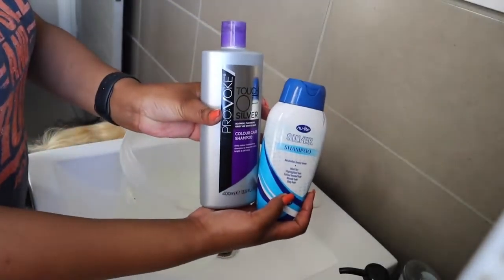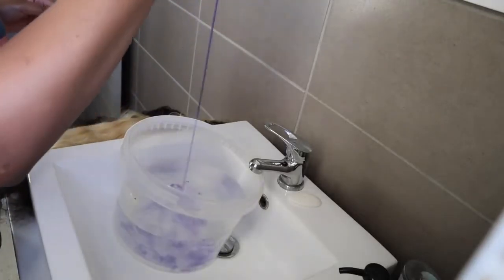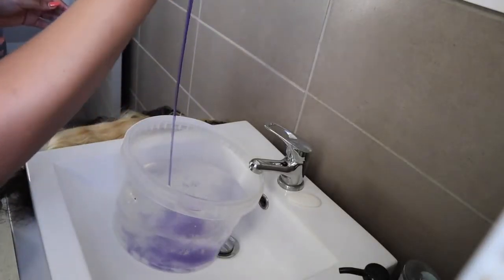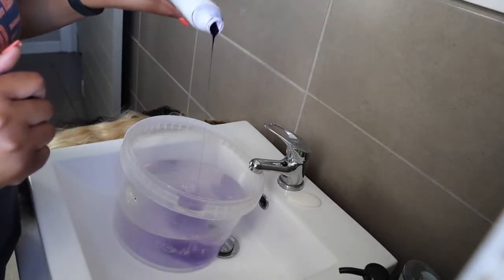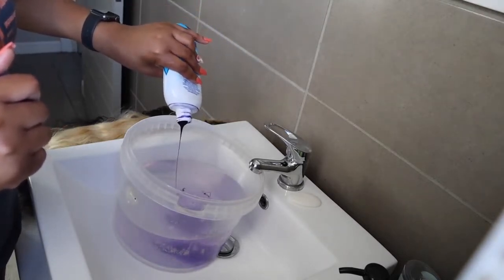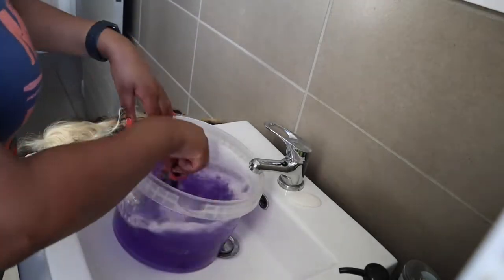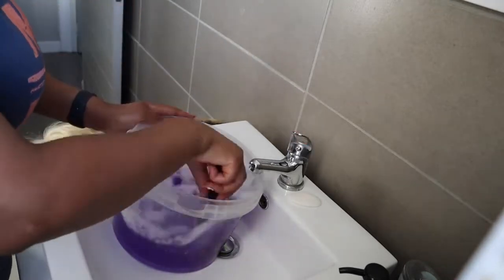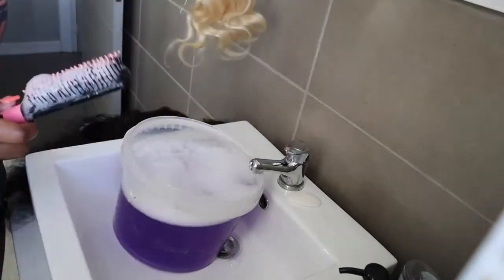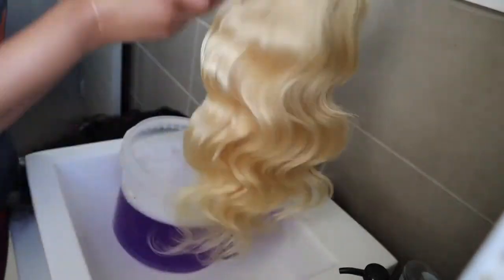These are the shampoos that I use. I'm going to be adding the purple shampoo into warm to hot water and then mix it in with a brush so there are no lumps and so that the shampoo doesn't stick to the hair, because if that happens your hair could turn purple.